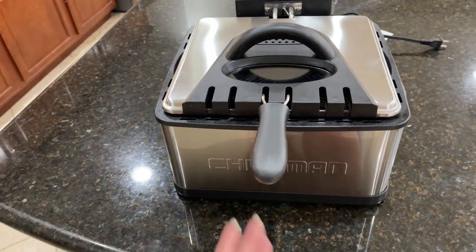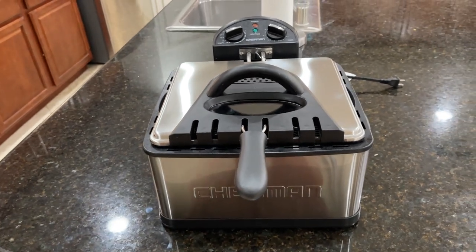We are really happy with our purchase and can't wait to make more food in this thing.